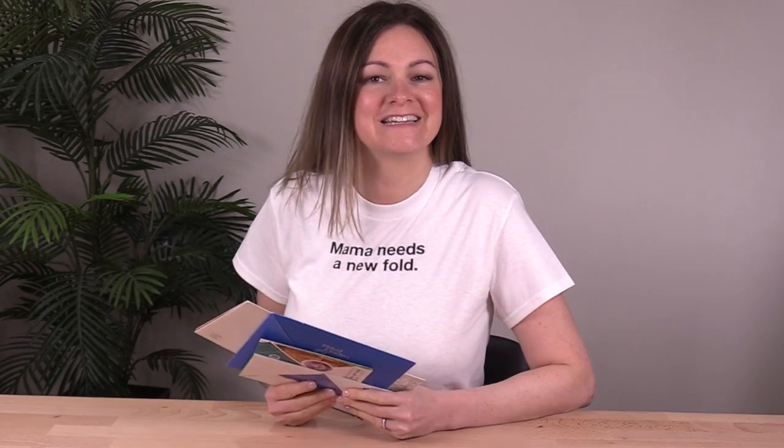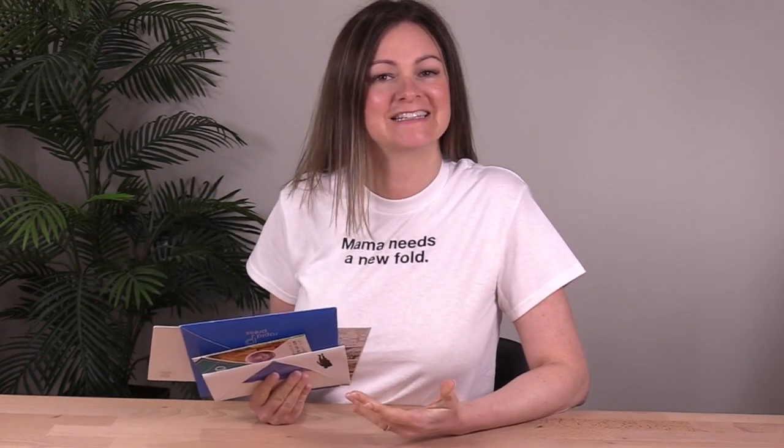Hey it's Trish and this is Fold of the Week, a show where I share powerful print marketing ideas to help you achieve success on any budget. This week we're having some fun with the corner folder. I've got four different ways to change it up and I think you'll be surprised at how flexible this format can be. So let's take a closer look.